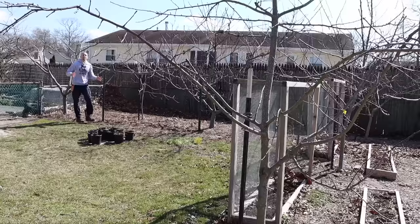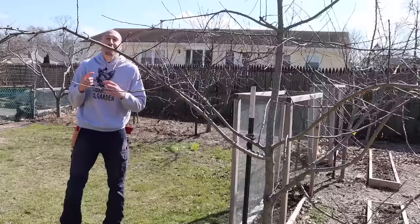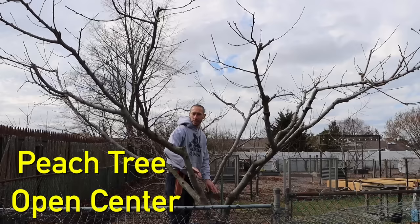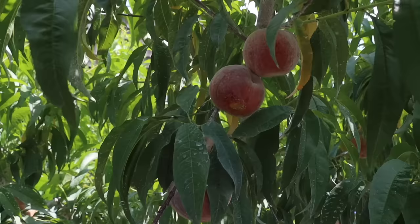Before we start making cuts in our peach tree, we need to first understand what the most productive form or shape for peaches to grow in. To understand that better, let's first take a look at an apple tree. Apple trees grow best in what's known as a central leader, where one main stem grows up the whole tree and the main branches — also called scaffolds — grow off the side. As opposed to a peach tree, which grows best in the form known as an open center, and it's more like a vase shape.